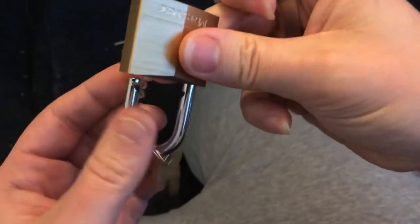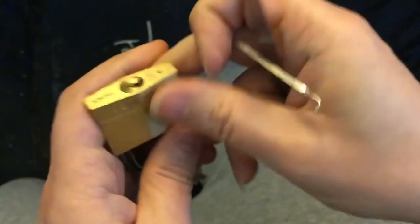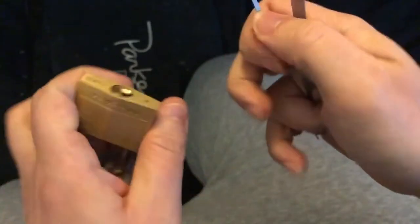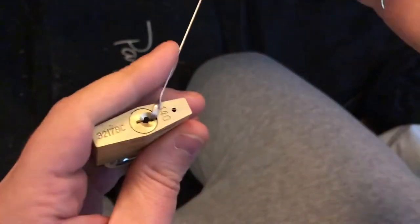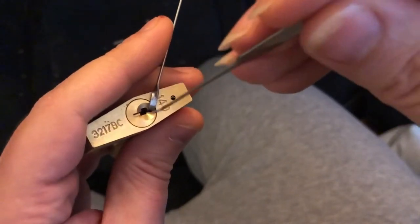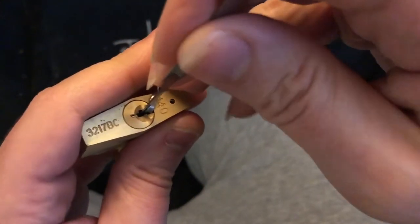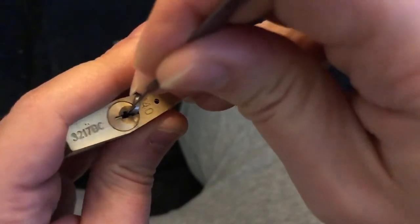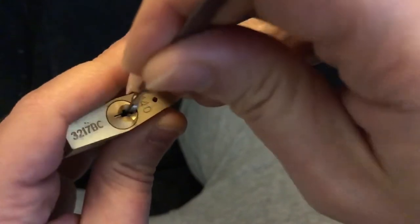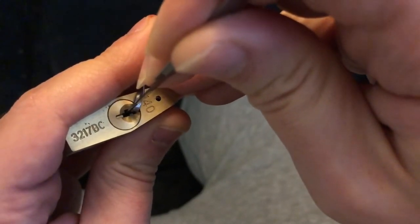I don't know if you could hear pin two — I certainly can't, and it's in a quiet room. Let me overset pin two on purpose so you can see what happens. You'll still hear the clicks on the first two — pin four and pin three. Oops. There's my two clicks on pin four and three.